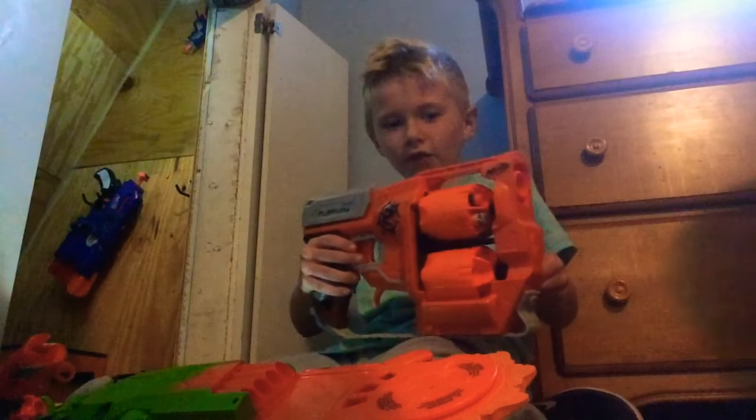Hey guys, I'm going to show you Nerf Guns, and my YouTube channel is randomisawesome. These are my Nerf Guns. This is called the Muco Rifle.